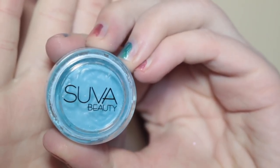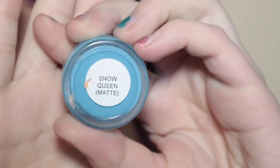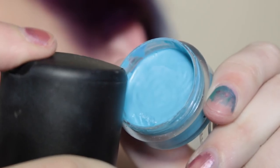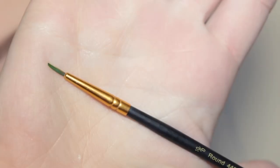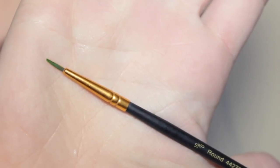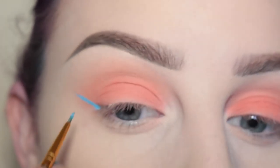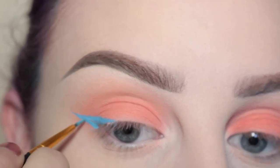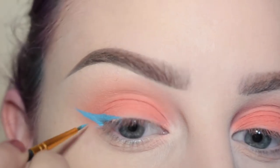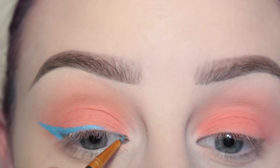Next with my Zueva Beauty Hydra Liner in the shade Snow Queen — this is a matte shade — I am activating that with some MAC Fix Plus. I'm using a super thin liner brush from the craft store and I will be drawing a wing.